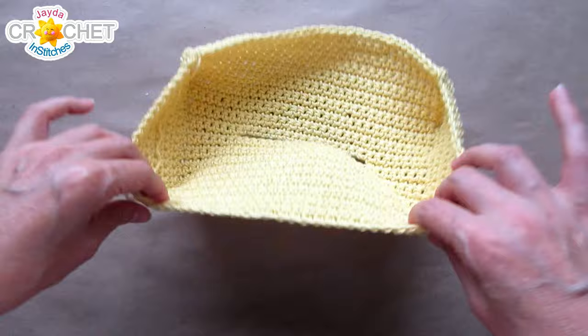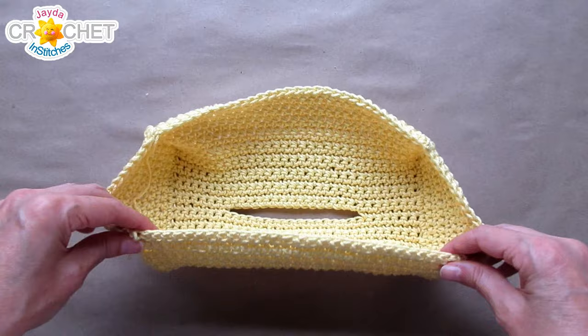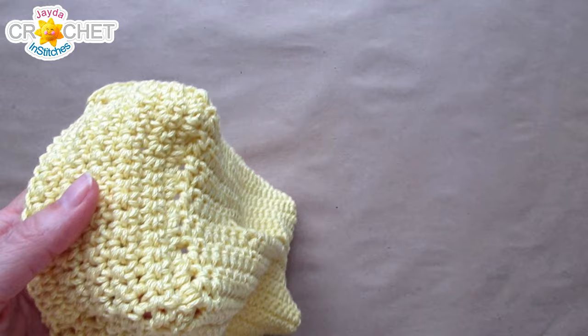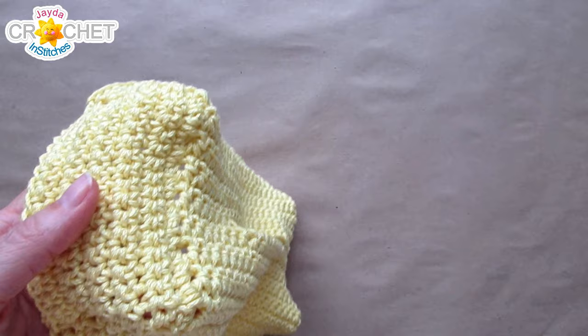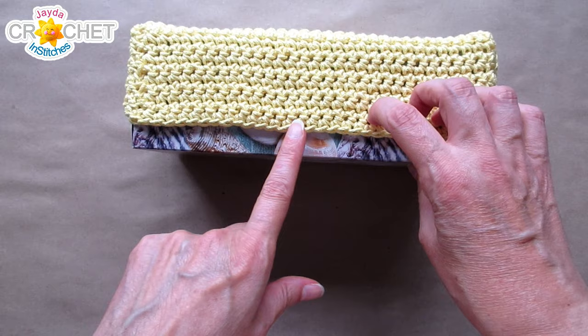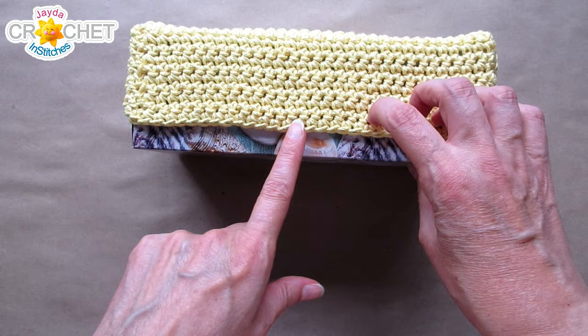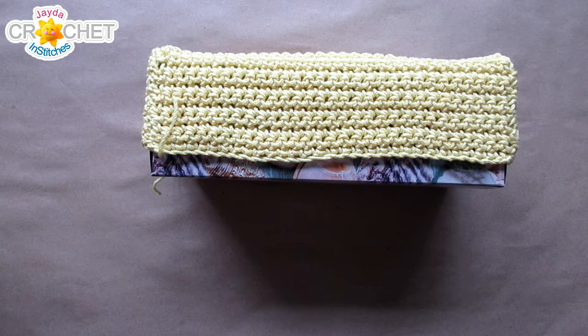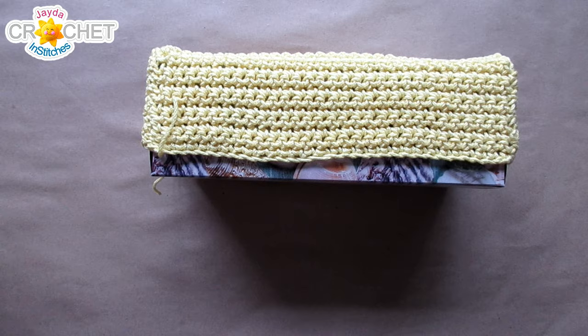Once you've finished sewing up both edges, you should have something that looks like this. Go ahead and weave in any short tails, or leave them out and single crochet over them since we're about to do a little finishing edge. Flip it right side out so your sewing seams are tucked to the inside. You'll have this lovely little loose cover — let's try it on and see how we're doing. You should have a little cover that fits nicely over top of your box, and it'll be a little bit high at the edges, and that's intentional.